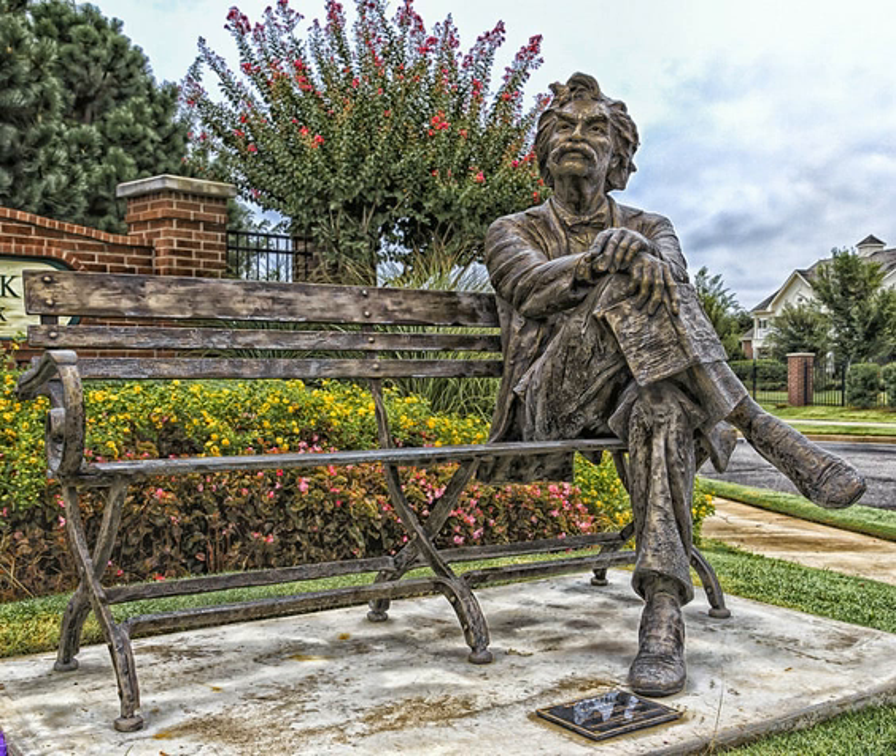The form of bicycle he rode long ago became antiquated, but in the humor of his pleasantry is a quality which does not grow old. Taming the Bicycle by Mark Twain, Part 1.